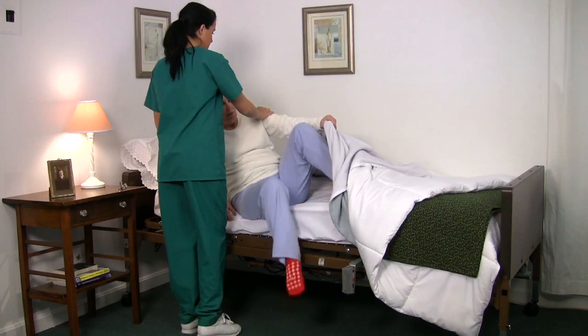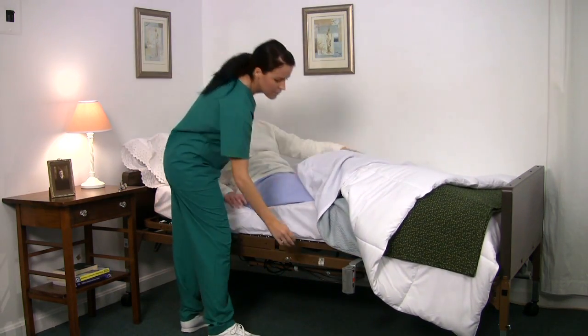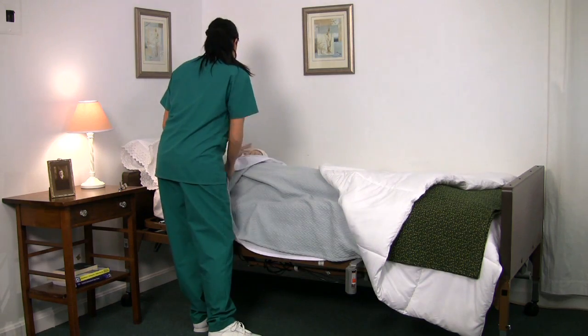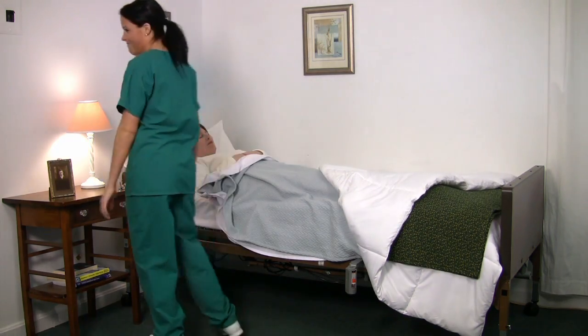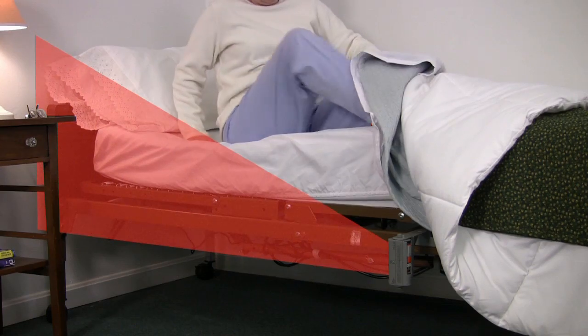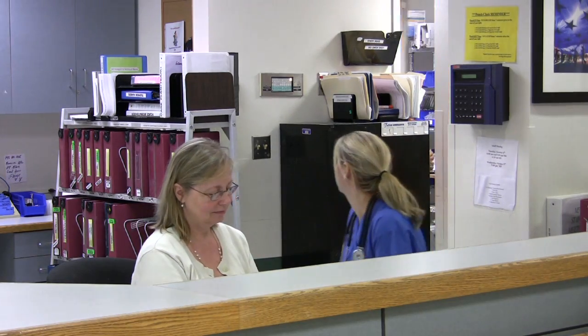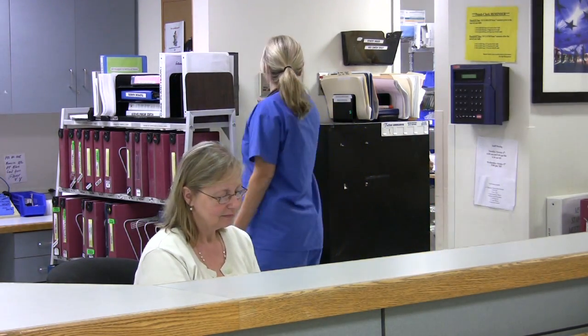Now that both your PIR alarm and nurse call units are set up and functional, you are ready to begin using the PIR system. With the unit mounted in the specified area and the patient in place, turn the device on. Remember, you have 10 seconds before the alarm activates in case you need to cross the sensing field. When your patient rises and breaks the beam's path, the alarm will sound immediately both at bedside and at the nurse's station. This gives the caregiver ample time — whether nearby or at the nurse's station — to attend to the patient who is now in danger of falling. Be sure to test the system daily to ensure proper function.